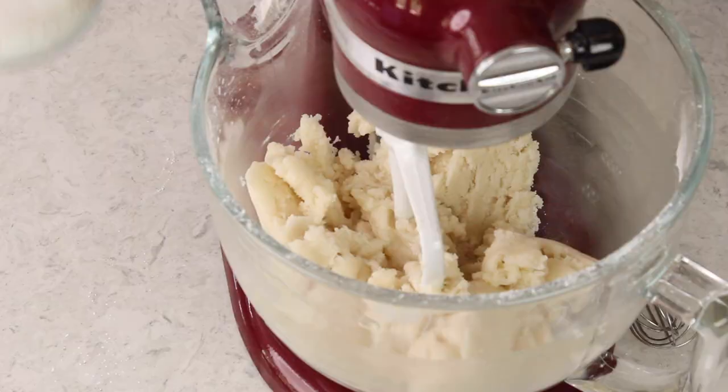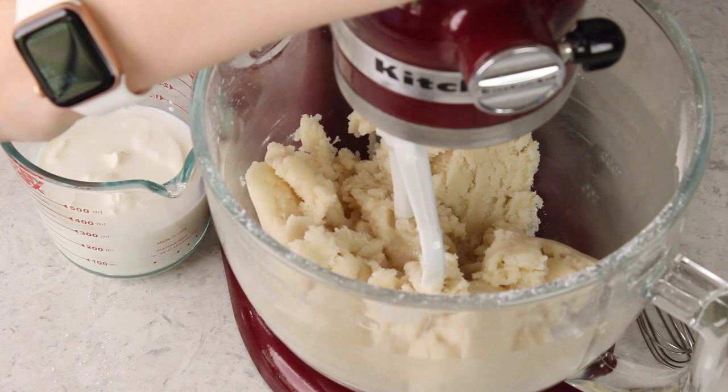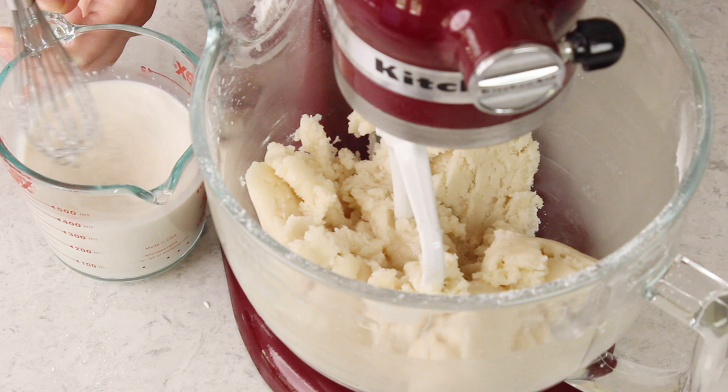Now you'll want to measure out three-fourths cup of whole milk. I like to do this in a large measuring cup, because I'm going to be adding a half cup of sour cream in with the milk. I love the addition of sour cream because it helps make this cake extra moist and flavorful. Along with that we're going to be adding one tablespoon of vanilla extract. I really recommend clear vanilla extract if you can get it, just because it encourages the cake crumb to be extra white. But if regular vanilla is all you have, that will work just fine — the cake won't be quite as white, but it'll be pretty close. I like to combine all of the wet ingredients in a separate measuring cup, just because it helps ensure they're going to be really well combined.